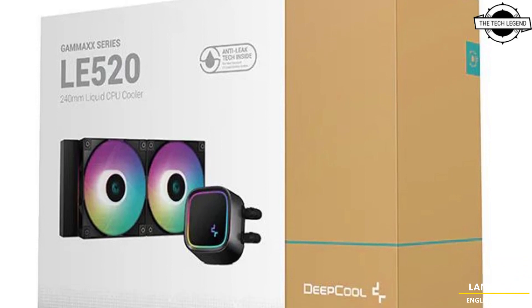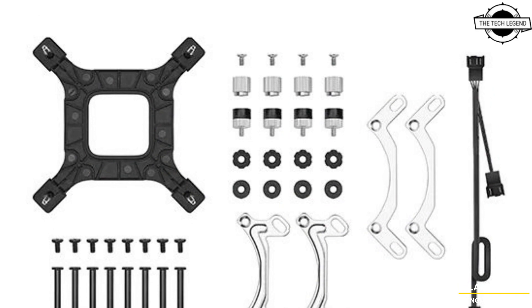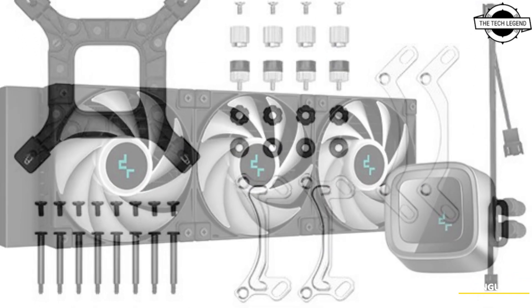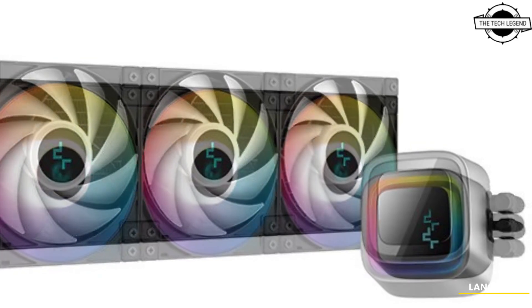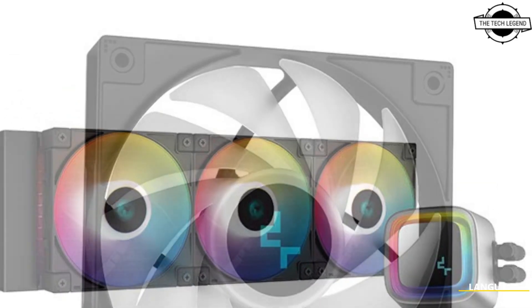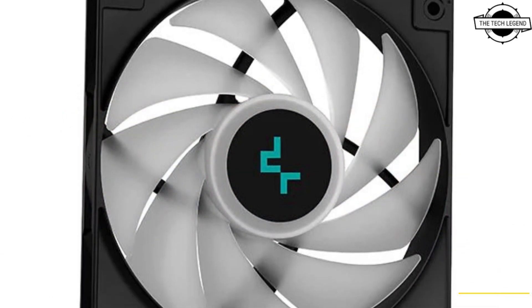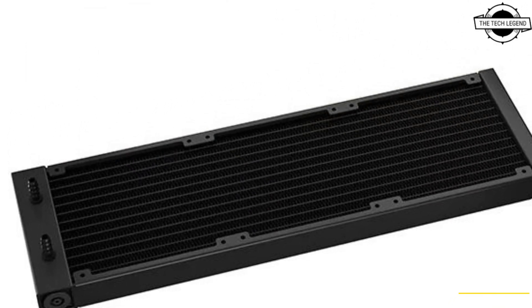Hello friends, welcome to the Tech Lesson channel. Today I will talk about DeepCool's next generation all-in-one liquid coolers. DeepCool has unveiled its latest line of all-in-one liquid coolers, the LE 520 and LE 720. These coolers offer excellent value with impressive features including vibrant ARGB LED lighting and enhanced cooling performance.